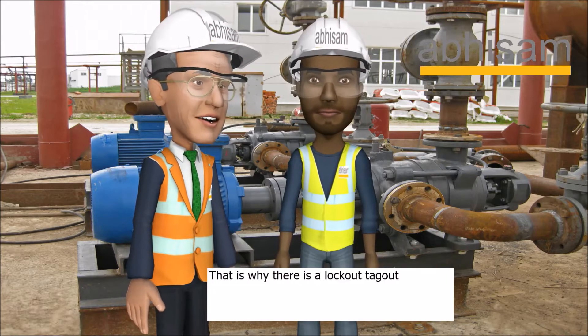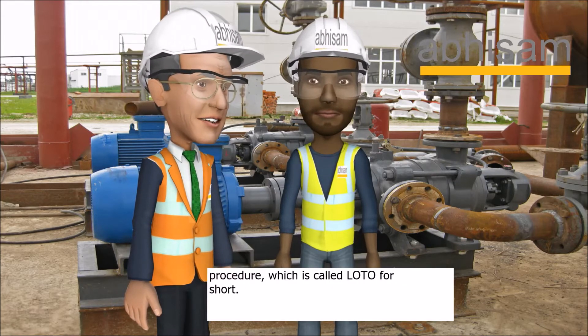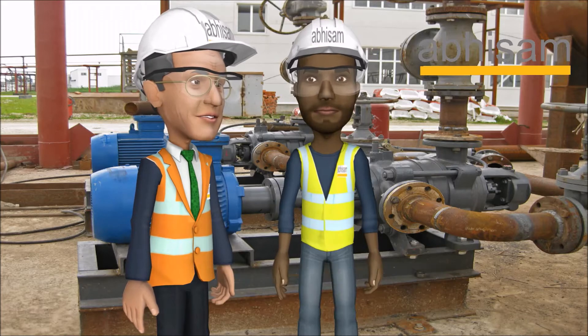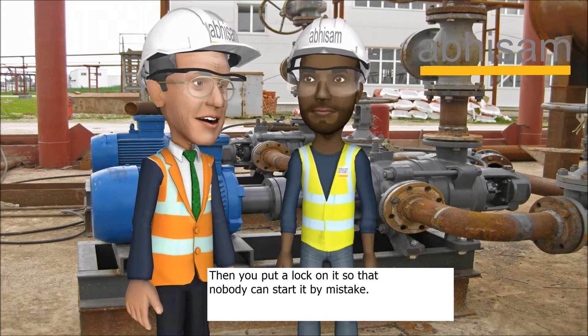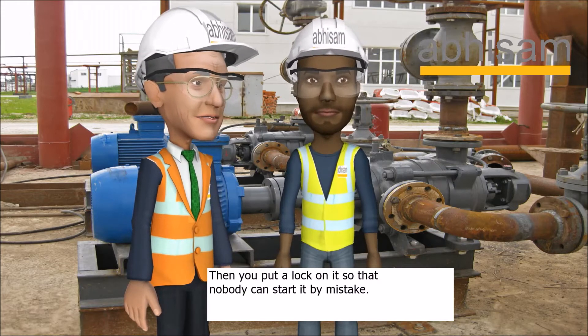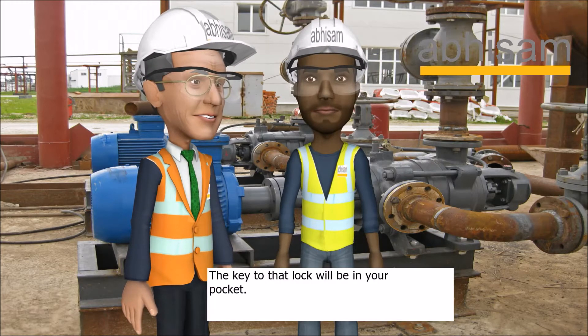You have a point. That is why there is a lockout tagout procedure, which is called LOTO for short. You first switch off the motor breaker from the motor control center. Then you put a lock on it so that nobody can start it by mistake. The key to that lock will be in your pocket.